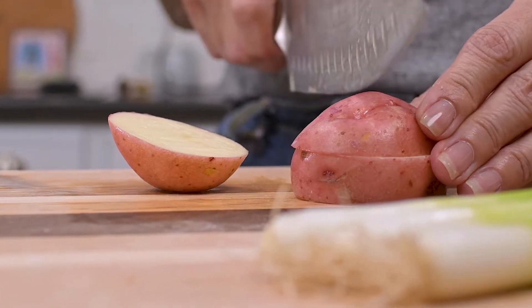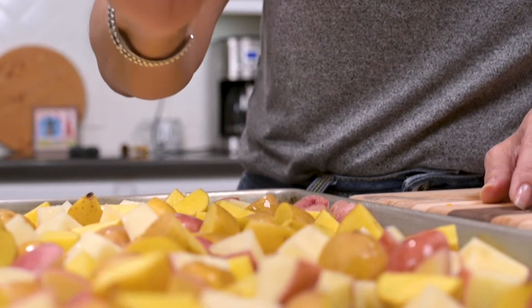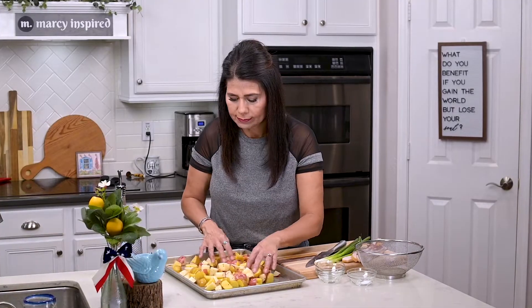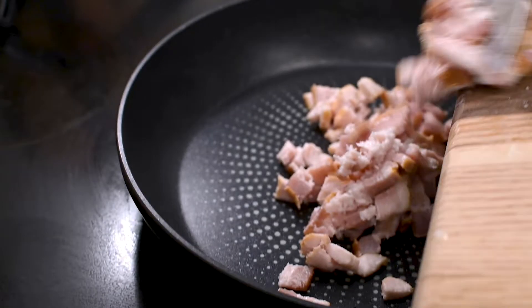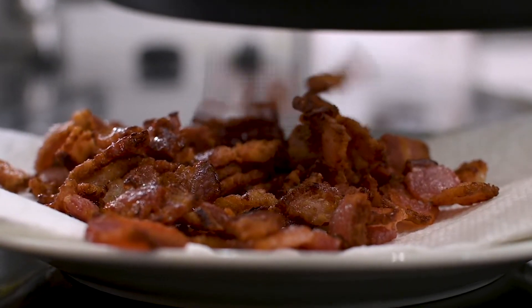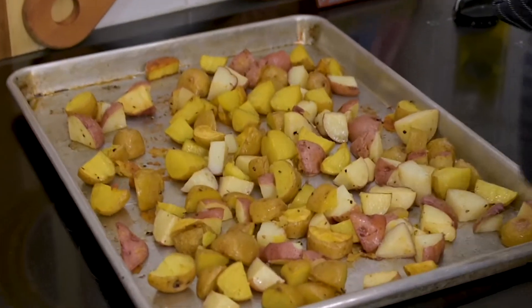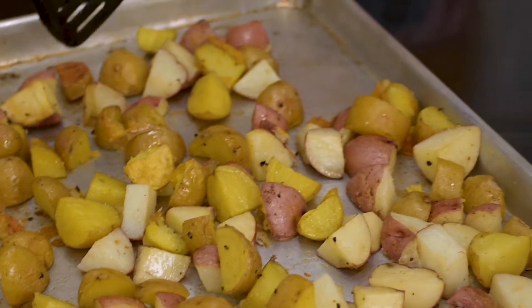These potatoes have been rinsed clean, so I'm just going to cut them into bite-sized pieces and place them onto a baking sheet. I'll drizzle them with olive oil, sprinkle them with kosher salt, pepper, and garlic salt, then mix them to make sure they get coated. I'll stick them in the oven at 375 for 40 minutes. While they're in the oven, I'll cut up and fry the bacon until it's nice and crispy, then place it onto paper towels to drain. I'll also chop up the green onion and grate the cheddar cheese. About halfway through baking, flip the potatoes with a spatula — don't worry if they're stuck to the bottom, that's what gives you those crispy little edges.